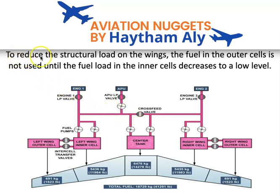To reduce the structural load on the wing, the fuel in the outer cell is not used until the fuel load in the inner cells decreases to a low level. Fuel consumption is from root to tip — center tank is emptied first, then the inner cells, then the outer cells — to reduce the bending moment on the root of the wing.